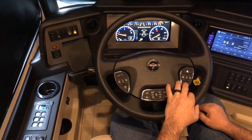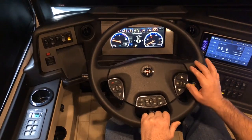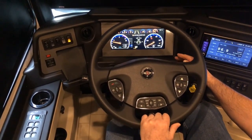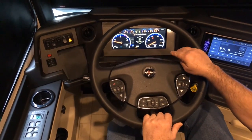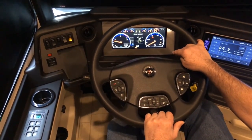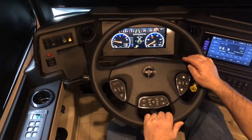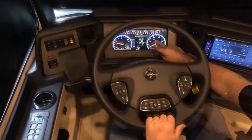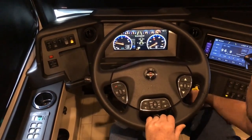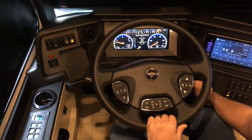Over to the right, we have our miles per hour gauge. That's one you can go into settings and change to kilometers per hour if you're in Canada. Inside that one, you also have the park brake indicator, so anytime the park brake's on and your key's on, you'll get that indicator.